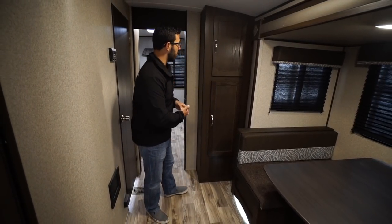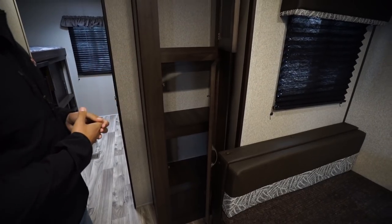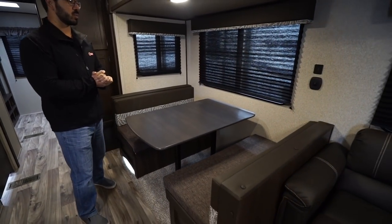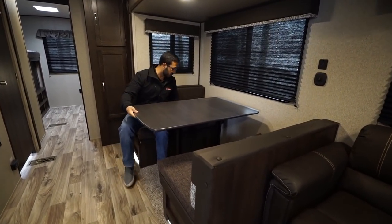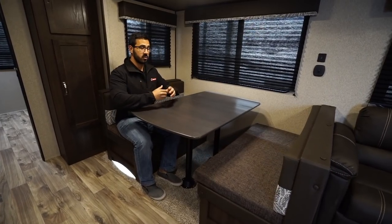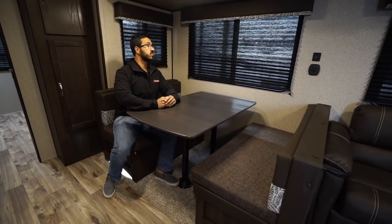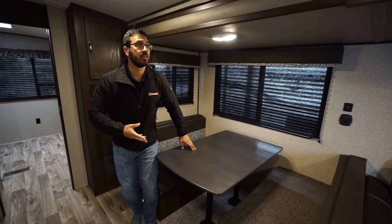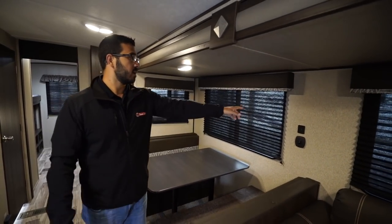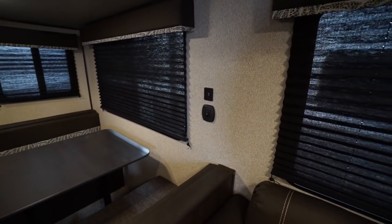Making our way back into the main living area — right outside the bunk room you have additional storage that works well as pantry space or a linen closet. In the super slide is a large dinette that easily seats four adults comfortably for a meal or a game. The table also drops down into a bed for additional sleeping space. Large windows above both the dinette and sofa let in natural light. There's a USB port for charging devices and a switch for accent lighting located underneath the dinette.